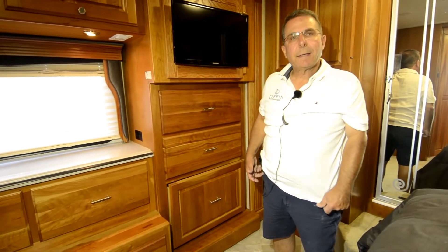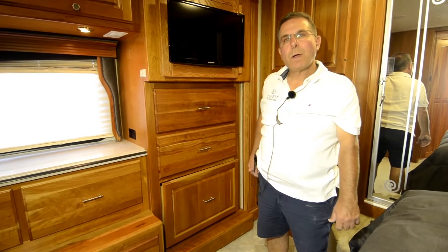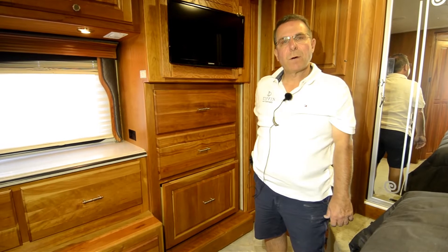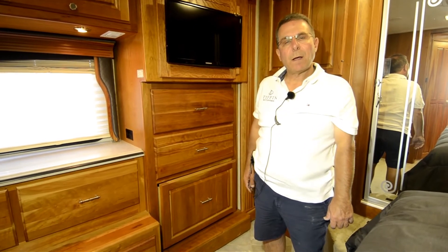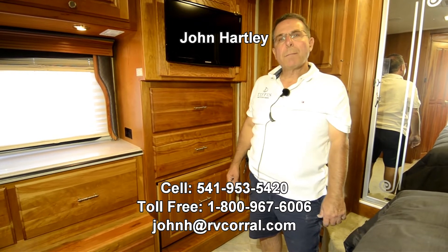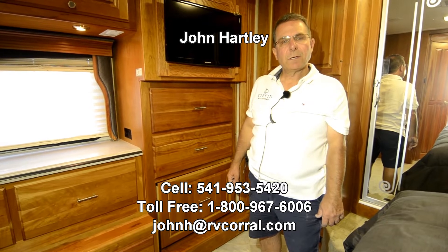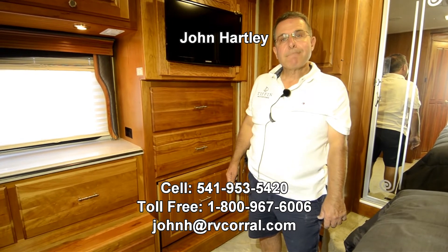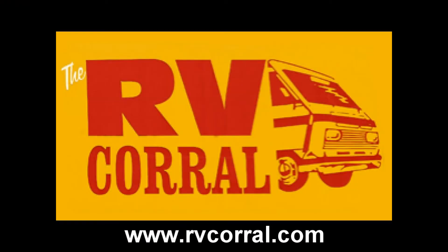My name's John Hartley and one of the best ways to reach me is my cell phone — that's 541-953-5420. Or you can send me an email at johnh.rvcorral.com. I'm sure there's things I missed that you want to know about — give me a call, let's talk about them, and see if I can figure out what it is you need on this. Thank you for taking the time to watch this video. We'll see you next time.